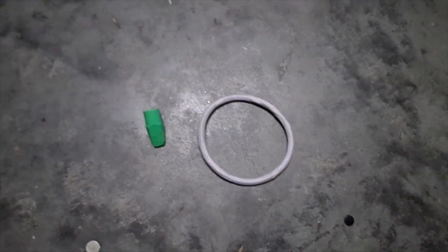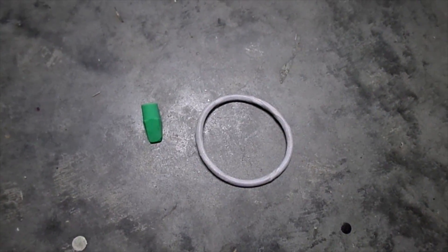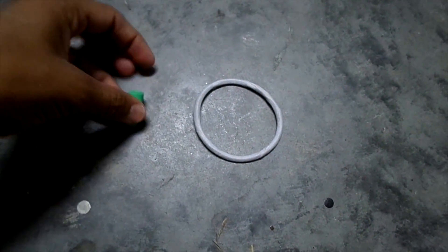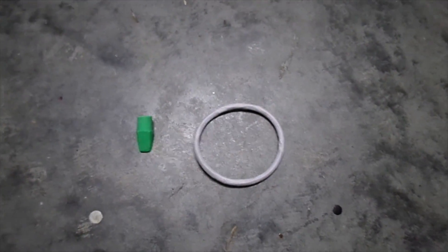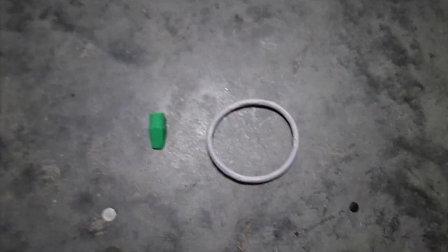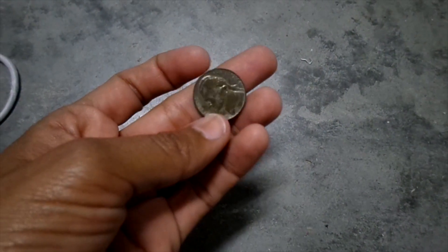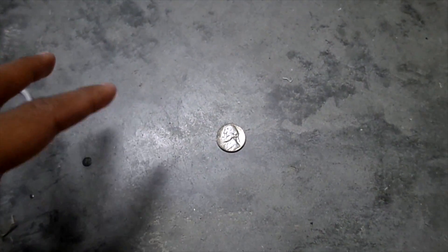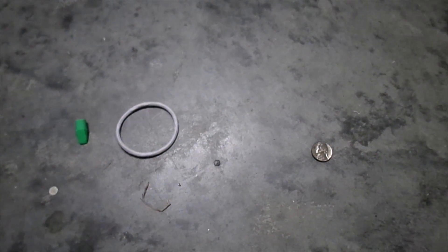All right guys, so here are my finds for today's hunt in the water. I told you I was going to be hunting entirely in the water and that's what I did. So I eyeballed this eraser and picked it up, and then I eyeballed this rubber band or hair tie, so I picked that up. That's what I found in the water. On my way out I kept the machine on and found this nickel — a 1964 nickel — found in the wet-ish area near the water's edge.